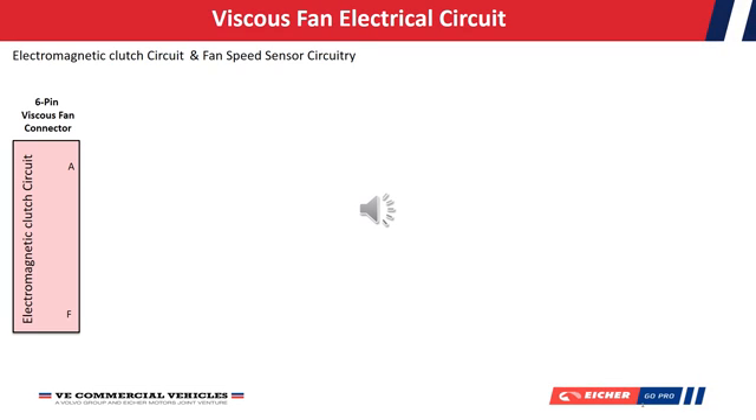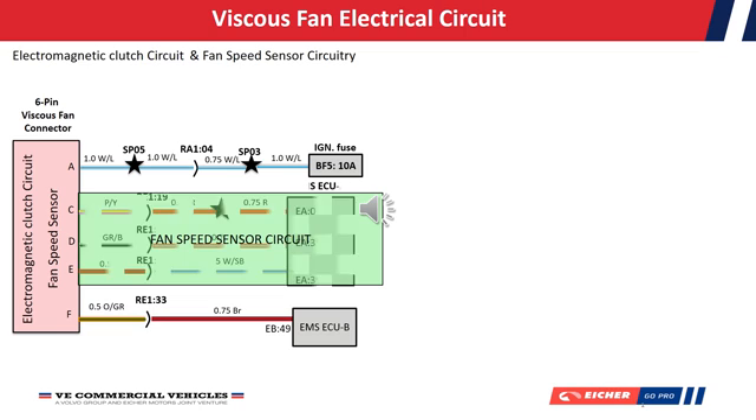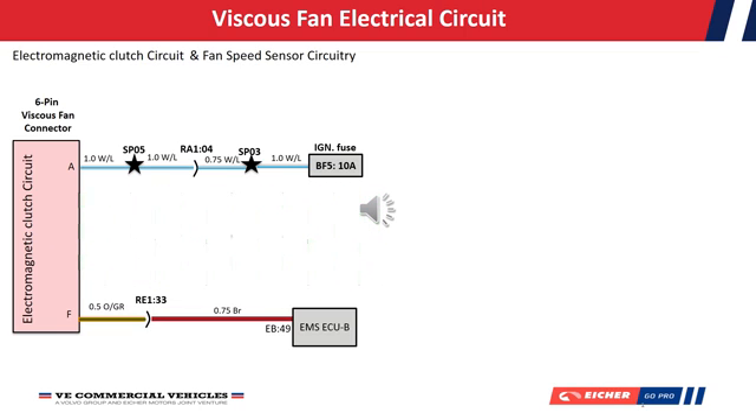The viscous fan consists of an electromagnetic clutch and a fan speed sensor. Let's first of all understand how the electromagnetic clutch is working.